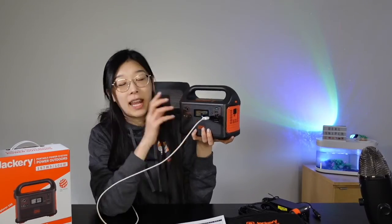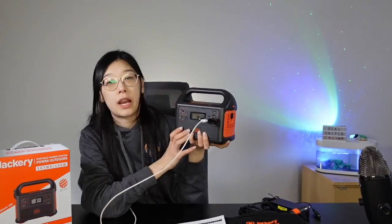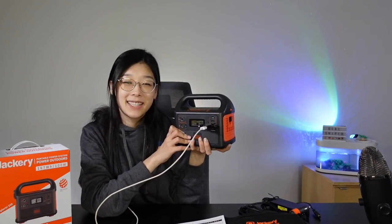Hope you guys enjoyed this testing and unboxing review for the Jackery Portable Station 160 model. Until next time, hope you guys stay cool. Annyeong!